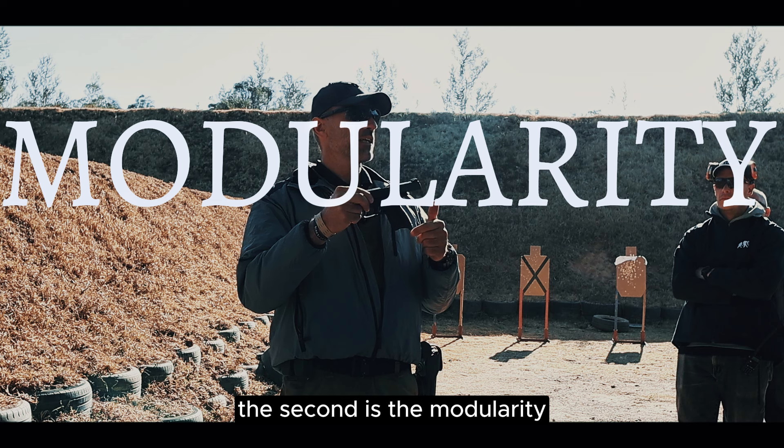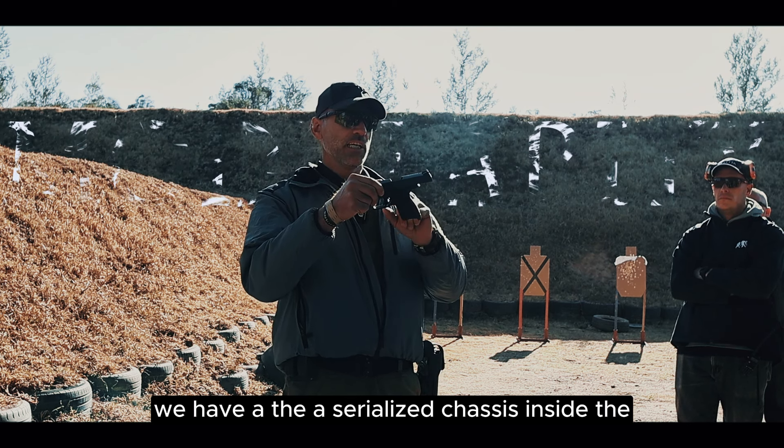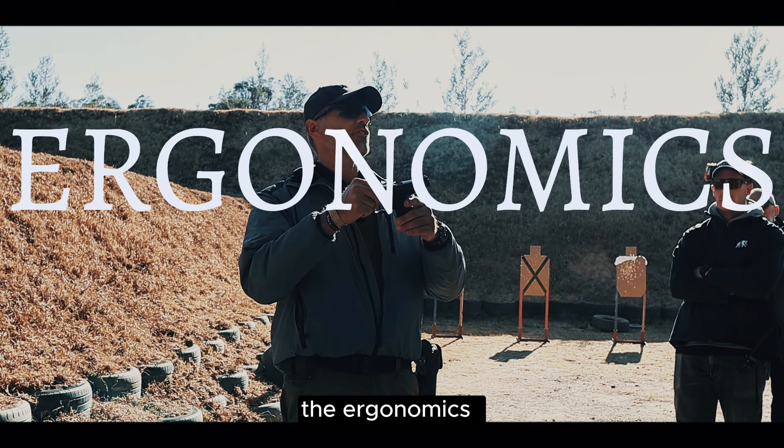The second pillar is modularity. We have the serialized chassis inside. You can change, for example, the grip, but the chassis and other components remain the same.